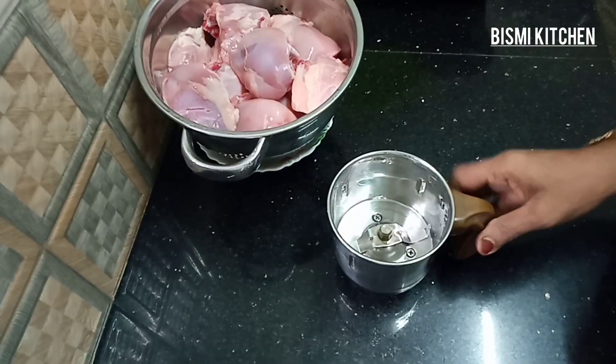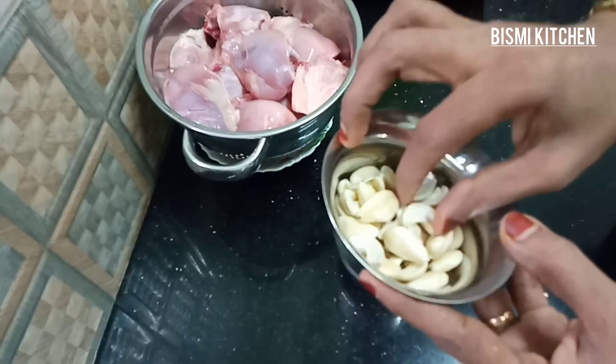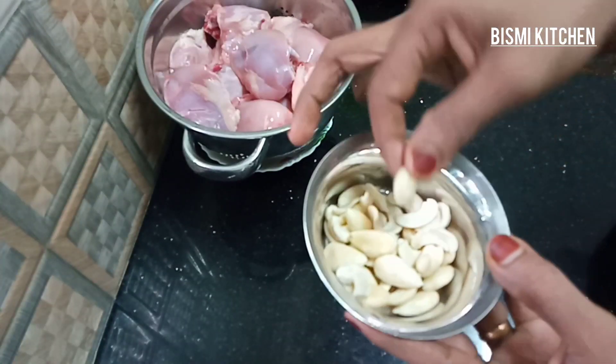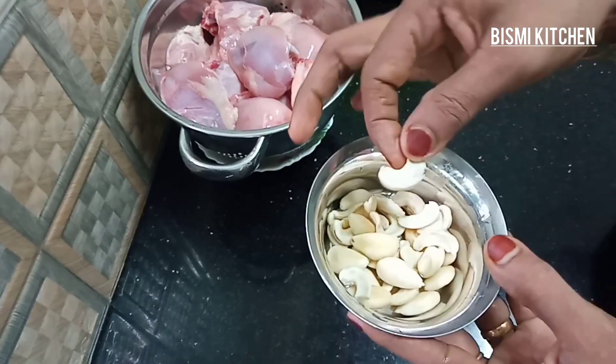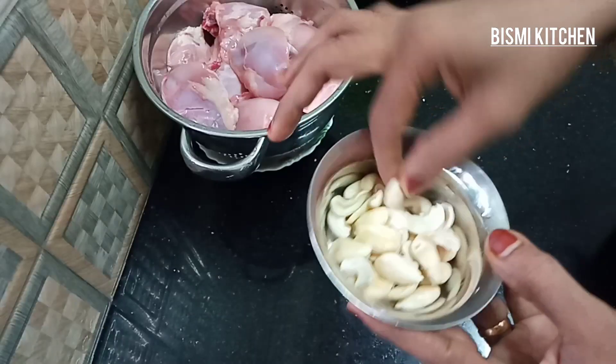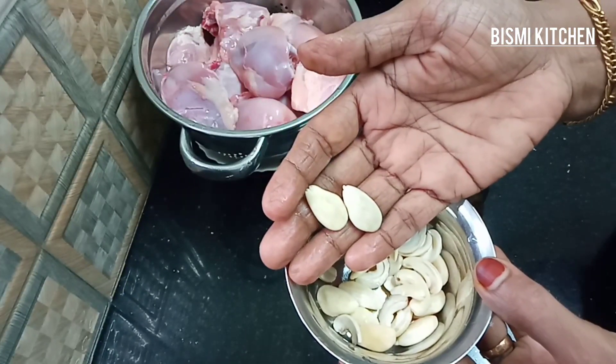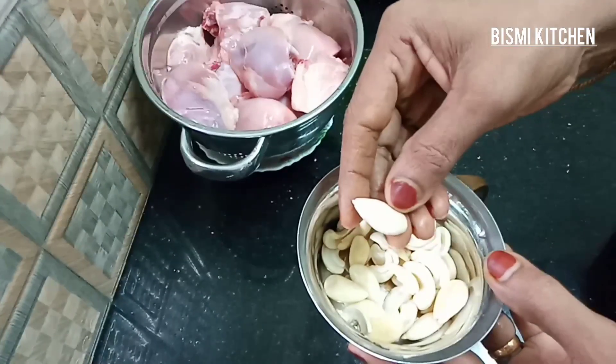Let's get started. I am ready to cook the whole time. I will put a little edge of the egg — it is not the right side. It has been put in a bowl.